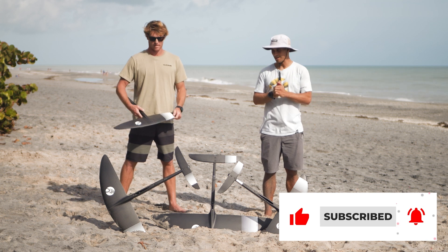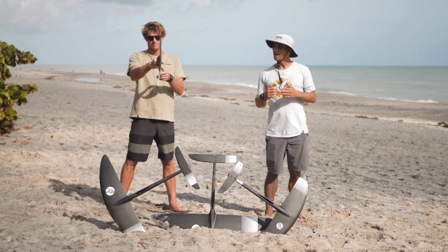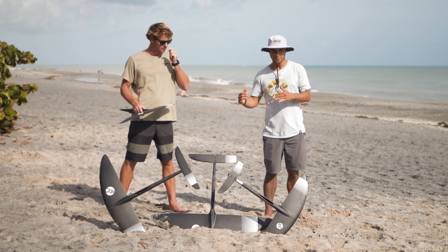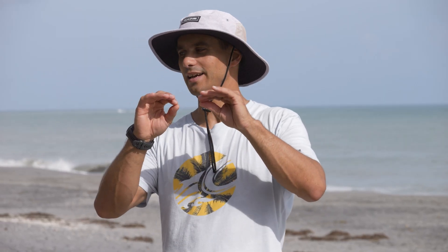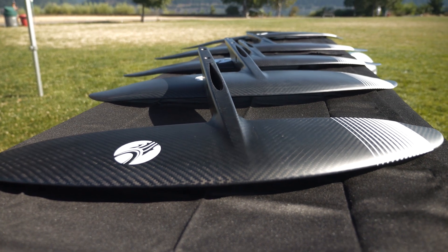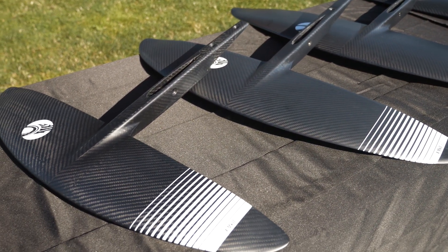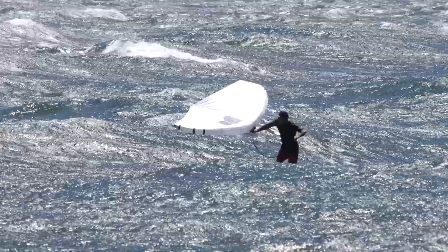I'm here with Evan Netsch and today we are going to talk about the new X-Series Mark II from Cabrinha. It was the first X-Series generation and this is basically a build-off of that first generation. This new generation basically leaned out the profile of the wing, so it is a more efficient wing. It is still a medium aspect foil that rolls side to side really well — really fun in the surf.